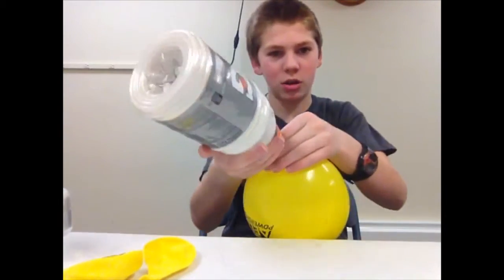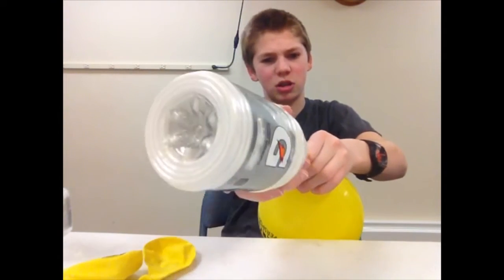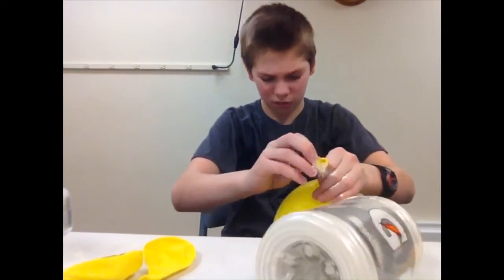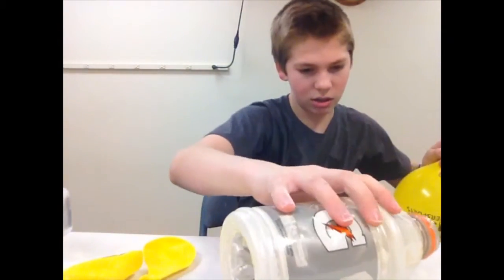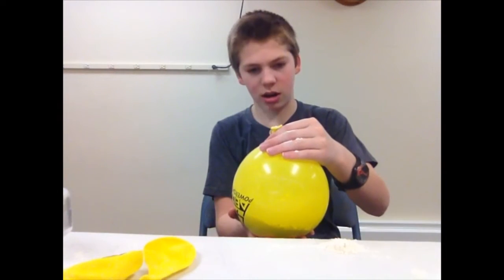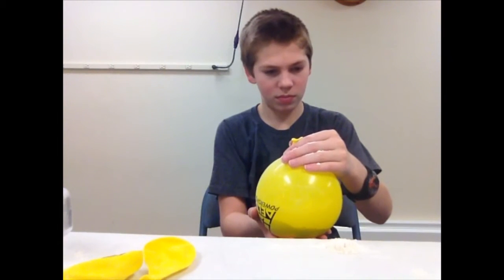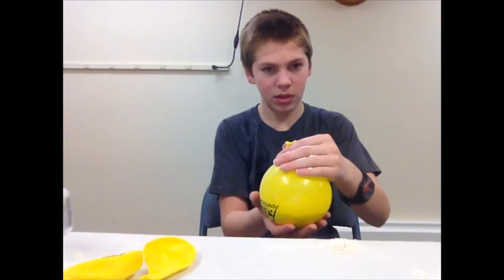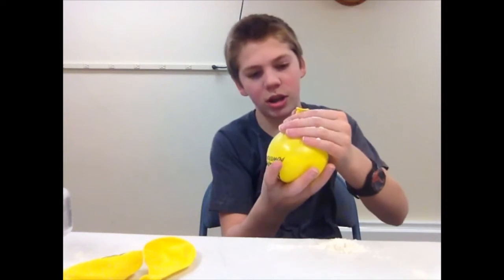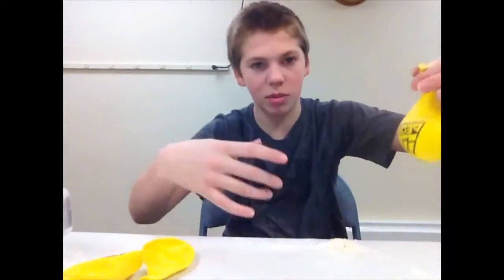Now you want to pull it off and hold on to the end, because if you don't, flour will spurt out. Even so, some of it might spurt out as you peel it off. Put the bottle to the side - you don't need that anymore. Now what you want to do is slowly let the air out without spewing too much flour. When you get to the bottom you've got to be careful, because if you go too far the flour will come up and mess it up.